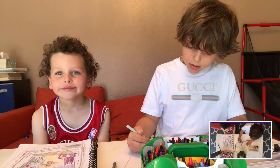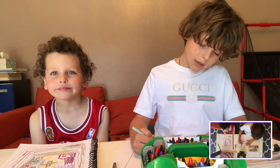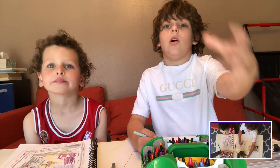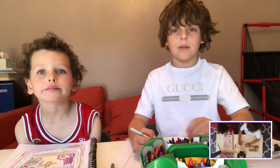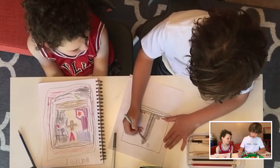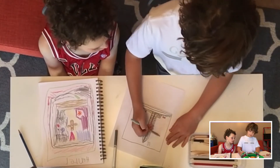It looks like all of these clouds are coming towards it. So I'm making a book about the Washington Monument.